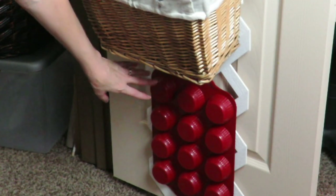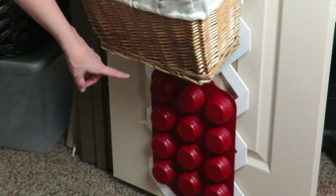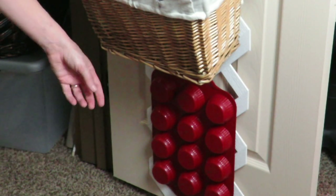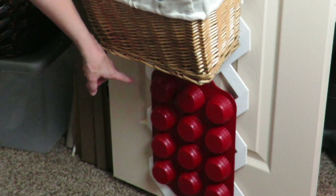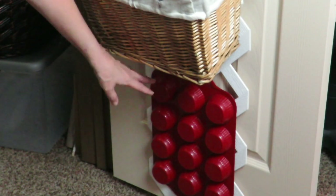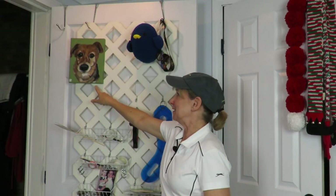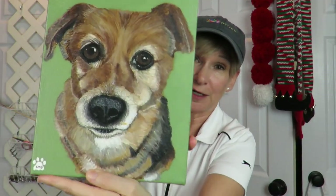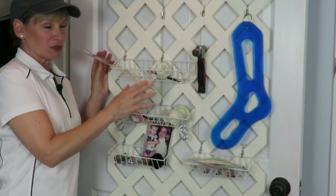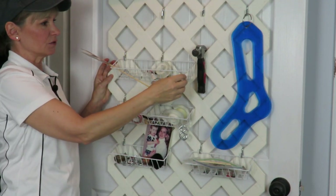Down here at the bottom is a silicone muffin tin that I did not enjoy working with in the kitchen — you had to put it on a cookie sheet. This comes in really handy for mixing paints, melting crayons, or any number of crafty things. Kristen made that piece of art for me — it's Bentley, isn't it adorable? These are Dollar Tree baskets that hang on the S-hooks, and I had some leftover S-hooks right here.